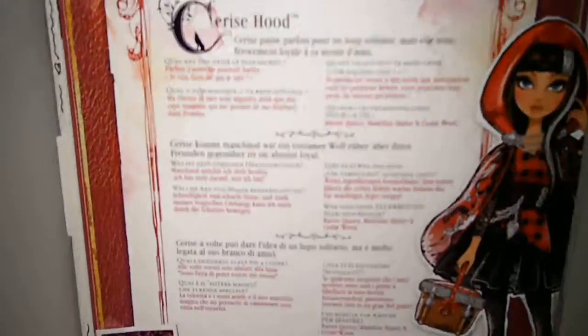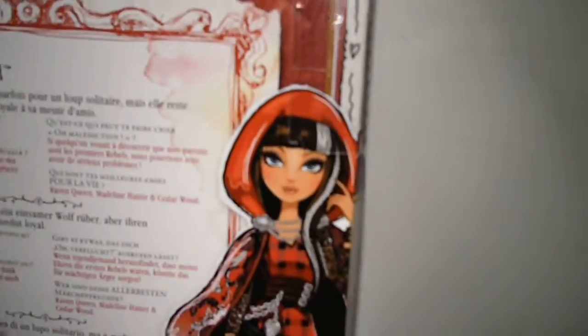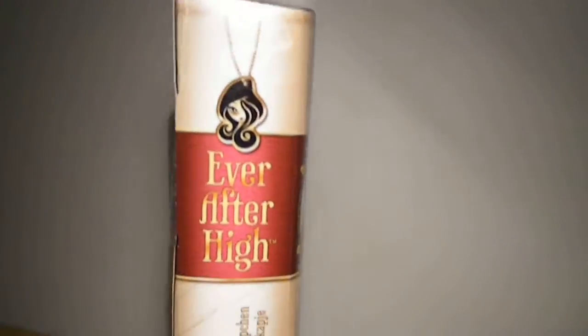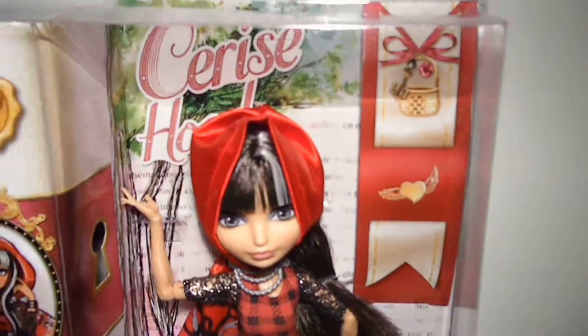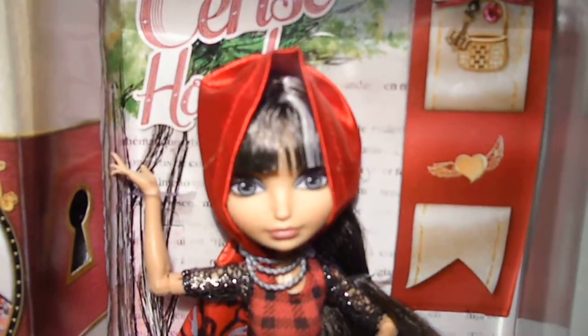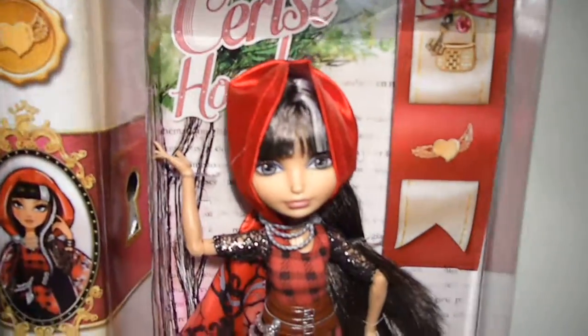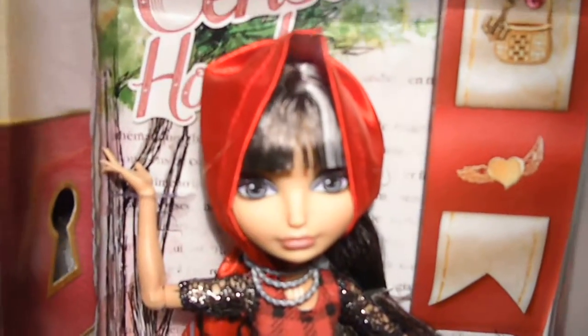Here is the back side with some info about her and the other ones to collect, and her very fierce artwork up here. Seriously, I love this doll. She is so pretty, she looks very fierce. I like her outfit and I've always wanted her. She's like one of my favorites, so I am very happy to own her.